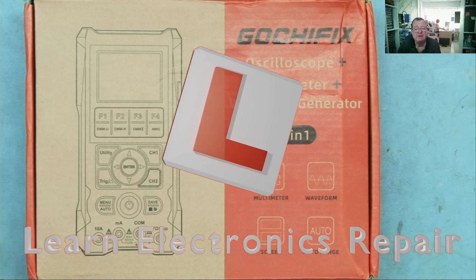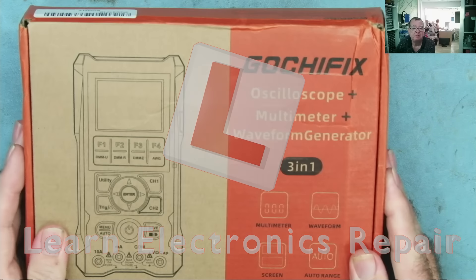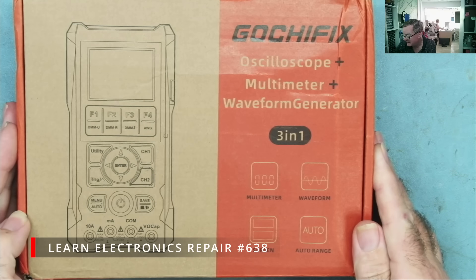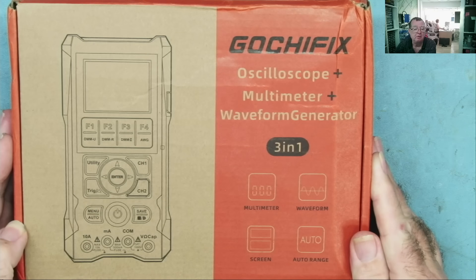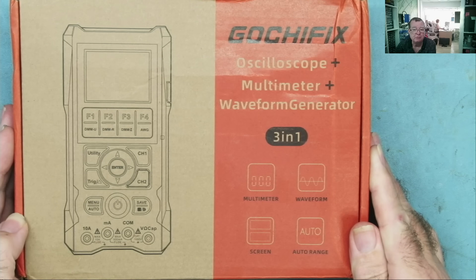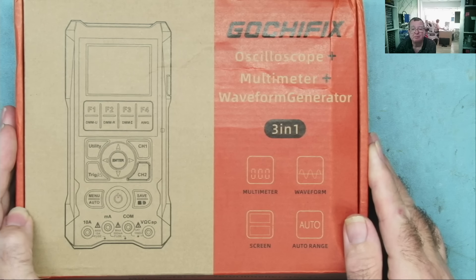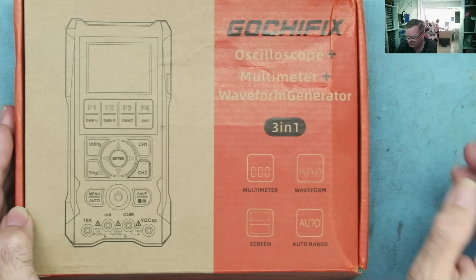Hi guys, welcome to Learn Electronics Repair. I have another oscilloscope here from GochiFix. If you're regular viewers you'll know that I actually looked at a scope meter from this brand before and it was really quite impressive. I'll link to that review video, and I have some very important news coming up in the next minute or so, so just keep watching.